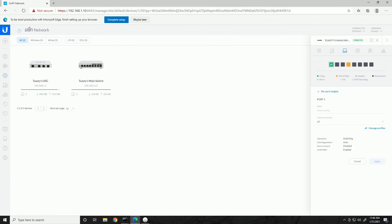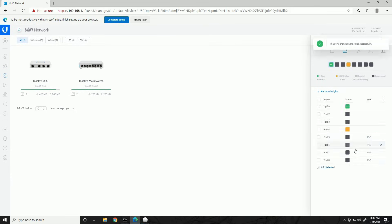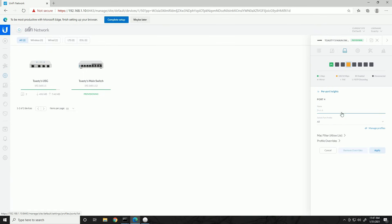Selecting a port or multiple ports lets us edit them and assign profiles — this is where those profiles come into play. Port 1 is our uplink, so we'll name it 'Uplink' and keep it on the 'All' switch port profile, because we want it to tag and handle traffic for every VLAN since it connects to the security gateway. We'll apply that config. For port 4, click edit, name it 'Desktop,' and assign it the profile of Main LAN — this forces it to be a part of the main network only.